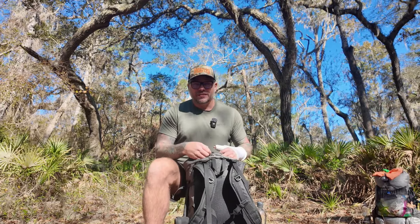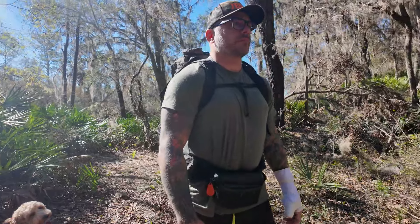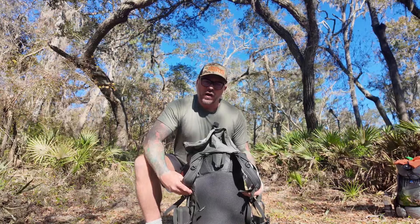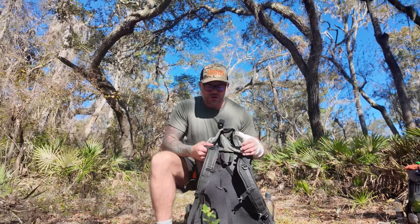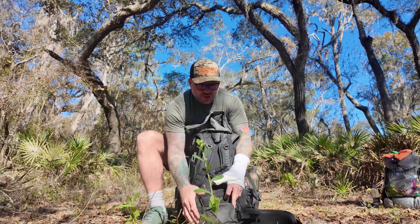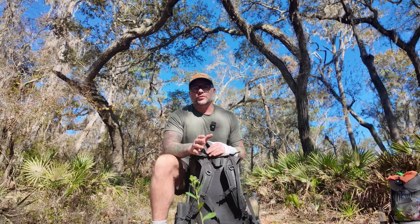Now let's talk about some of the unique features of this backpack. They offer two different shoulder strap styles. I have the J-style shoulder straps because I have a wide chest — this is also great for females because they go around your chest area and up underneath your armpit, so they're not right across the middle of your chest. Or you can get the regular straight shoulder straps. Your hip belt with hip belt pockets is also removable and interchangeable, so if you go up or down in size, that's something to take into consideration.